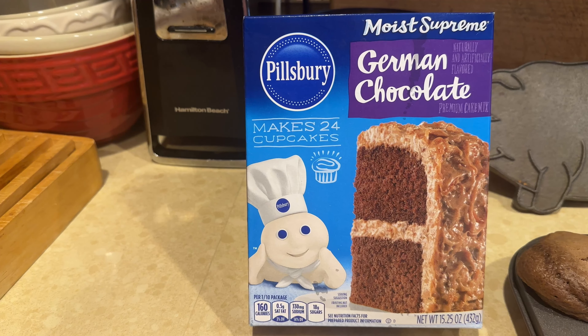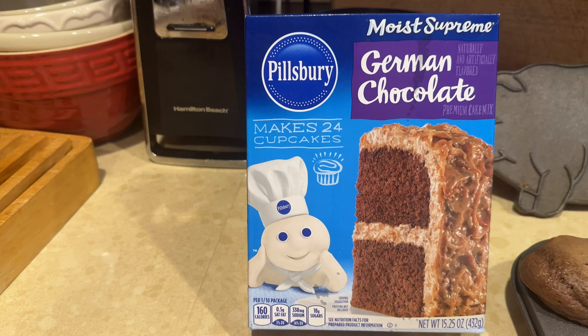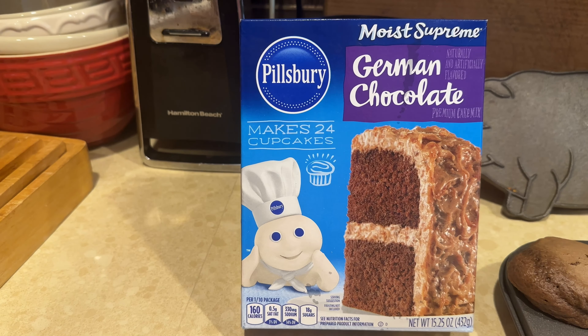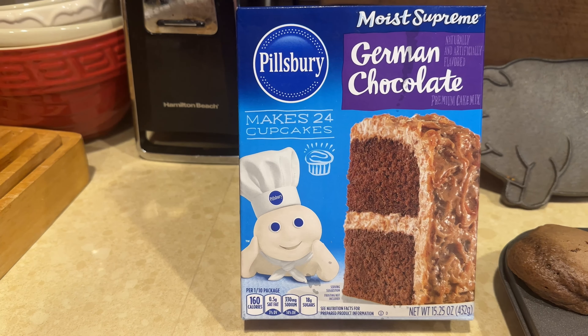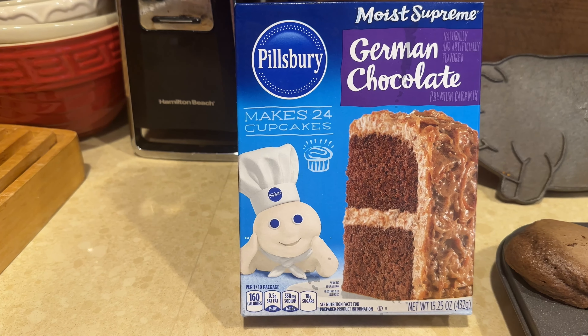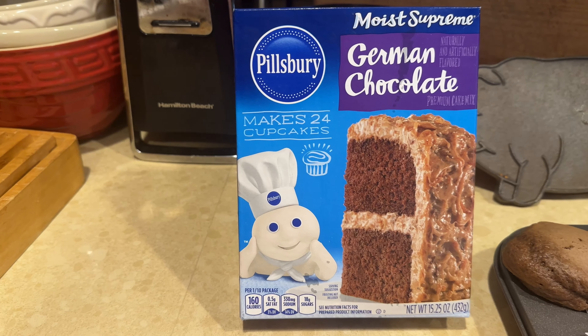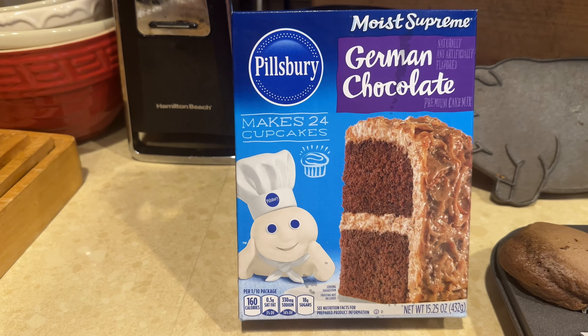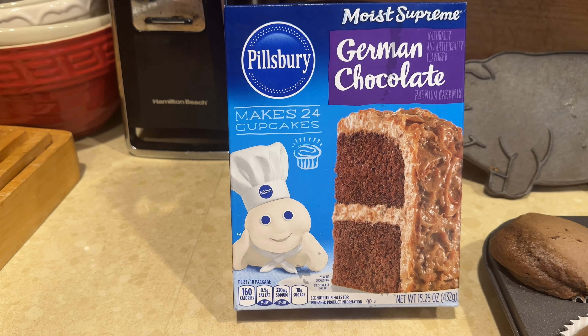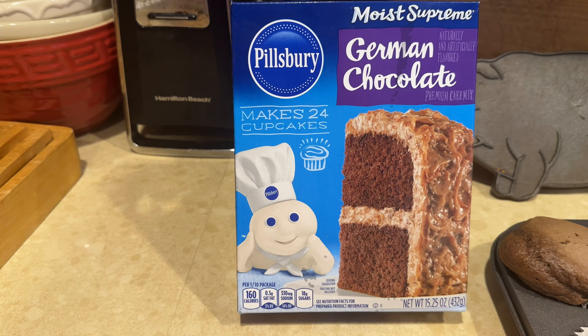Hello, this is Sandra Brown of Happiness Past 60. We're going to small groups tonight and I decided to make German chocolate cupcakes because I found a good icing recipe. Well, I can't find the icing recipe so I've got to find something else, and I'm not used to this oven in the house that we moved in. It's got a convection thing on it.